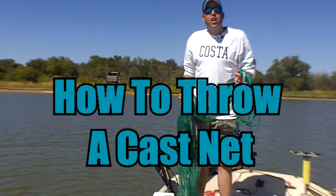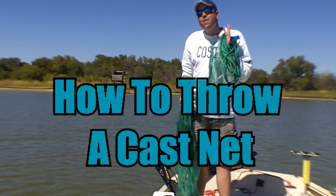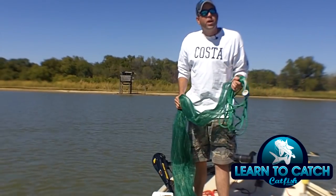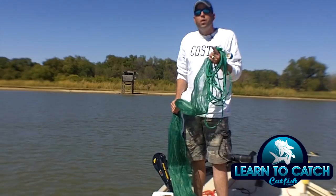Hey, this is Chad Ferguson with learntocatchcatfish.com. This week's catfishing quick tip is how to throw a cast net. Now, there's a lot of different ways to throw a cast net. I'm going to show you what I do.